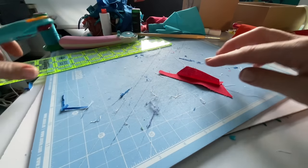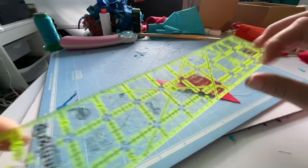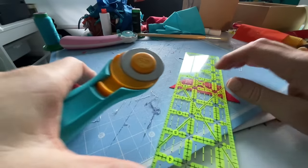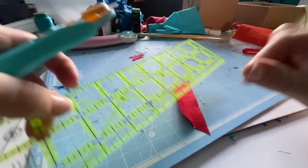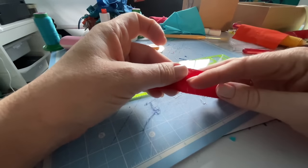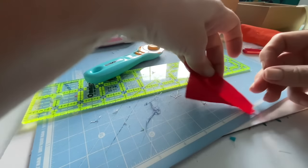Here's my super-messy cutting mat because I've been making a few of these blocks today. I'm lining up my ruler along that edge, trimming off this bit — that's my waste — and then trimming off this bit here. So then I have something with four straight edges that I can join something else to, and I'll do the same with the other piece.